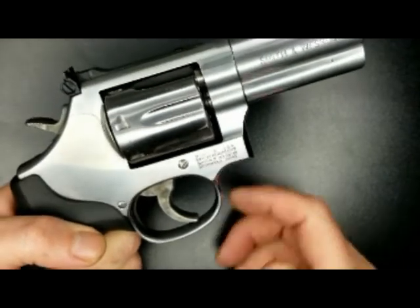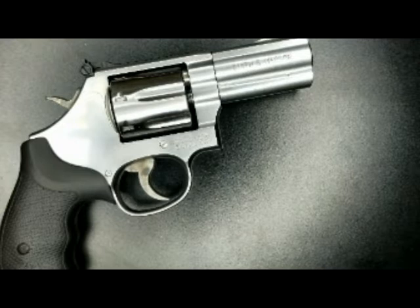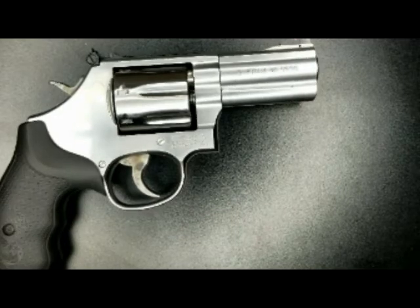If you have any questions or comments you can leave them below and I'll try to find any information that you need. I've been very happy with this revolver. If you want, you can join us at the Reloaders Network — it's a website for like-minded firearm and reloading enthusiasts and a social media site where firearms are not ostracized. So if you want to join us, we'd appreciate it. Thanks for watching.